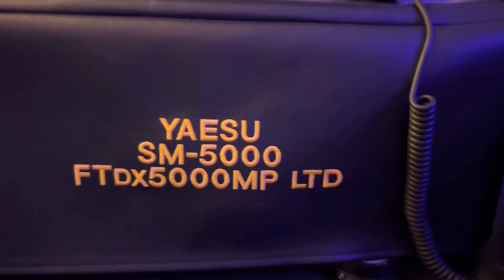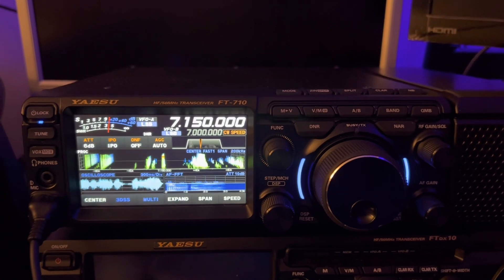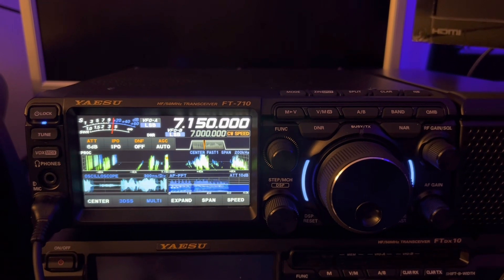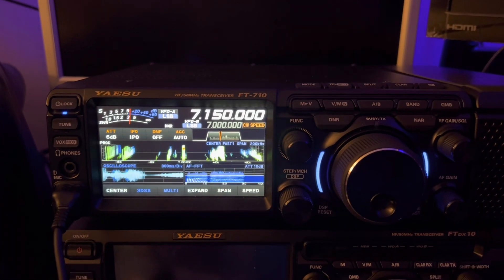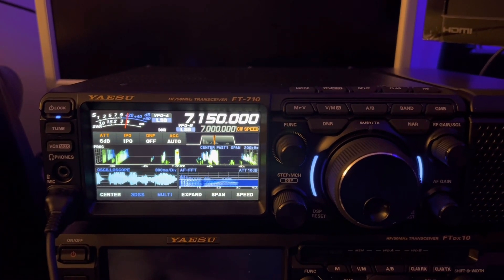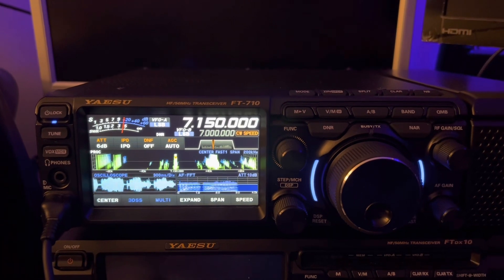The FT-DX5000MP — my favorite radio of all time. But I'm sorry, I think you put this FT-710 out for your customers to be the beta testers, and that's not cool. Beta testers, quality control, whatever you want to call it — this is unacceptable. Is it a huge thing? I just don't like to hear a fan running when it's unnecessary.